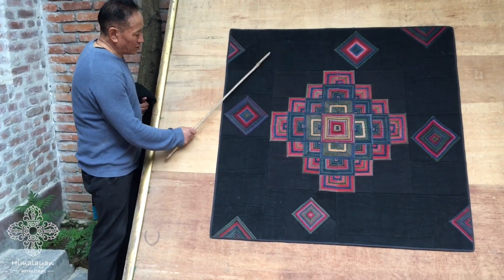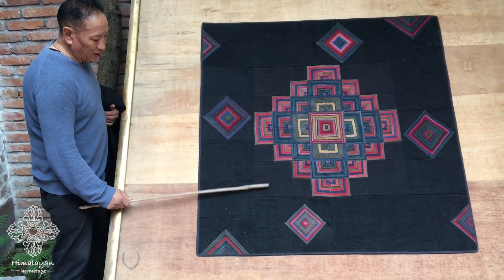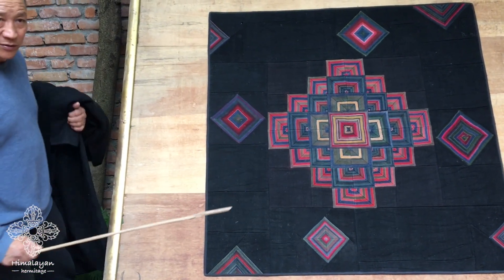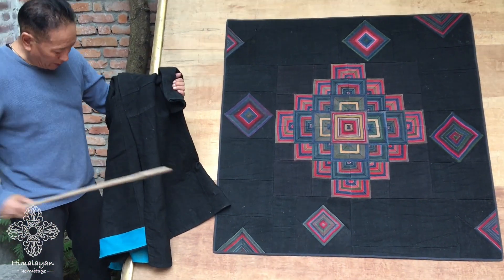This part over here is all from chuba, and it's very dark — like indigo. They mix it with something to make it very dark. So this is chuba, which I have here.